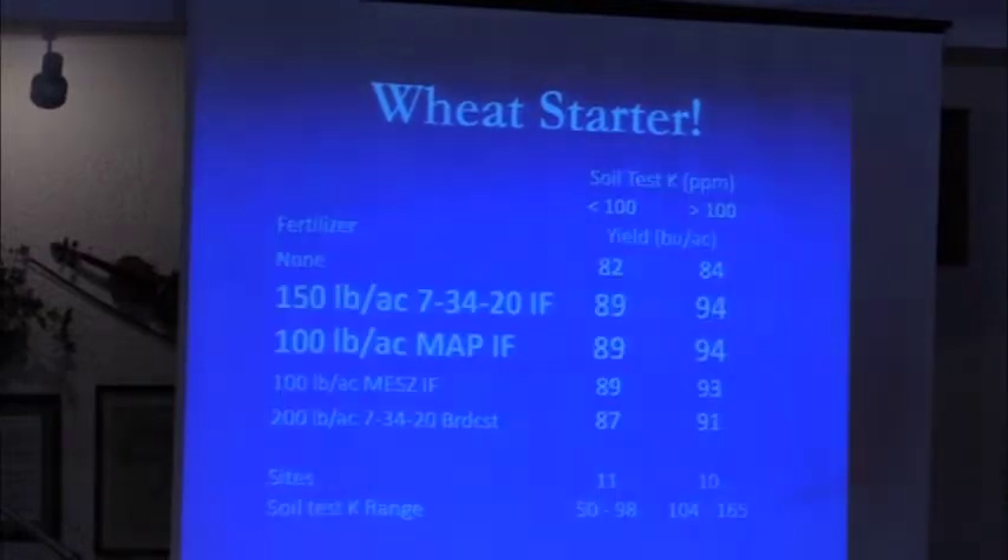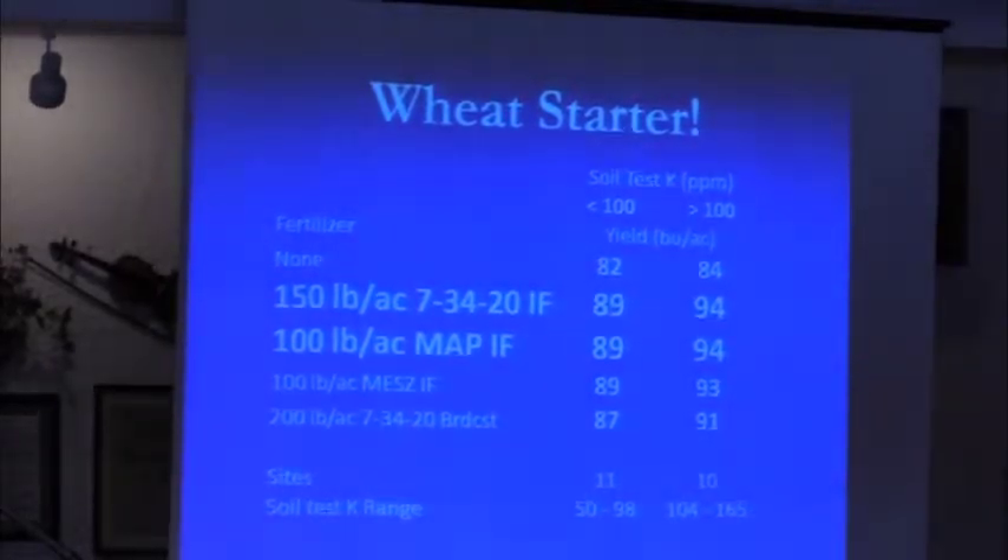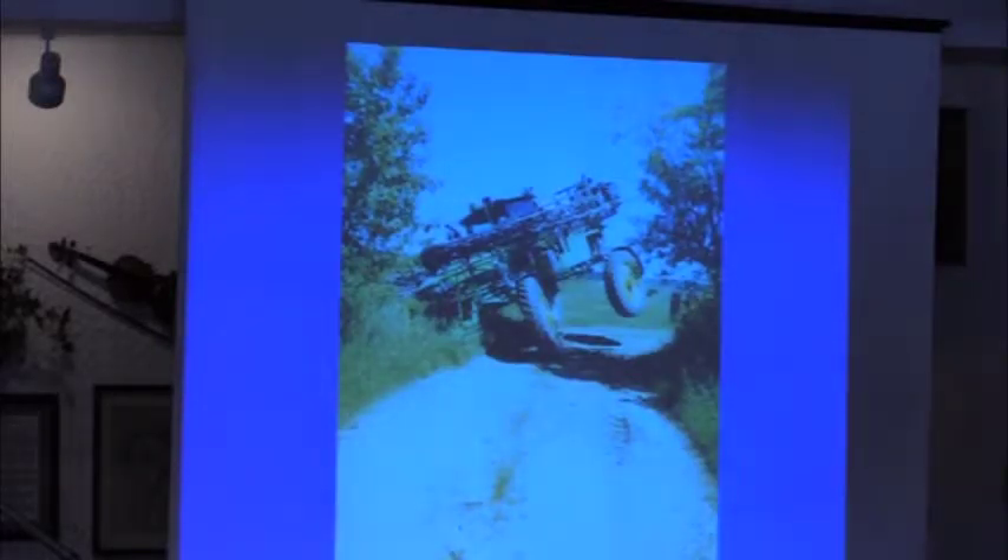Regardless of soil test, it's just all about phosphorus. If you think you need some potash in that blend — you don't really need potash in that blend. It's funny because corn needs potash but wheat does not. A hundred and fifty pounds of 7-34-20 is a hundred pounds of MAP plus 50 pounds of potash, compared to a hundred pounds of MAP by itself, and guess what — they yield exactly the same. So it's pretty simple: phosphorus, phosphorus, phosphorus.